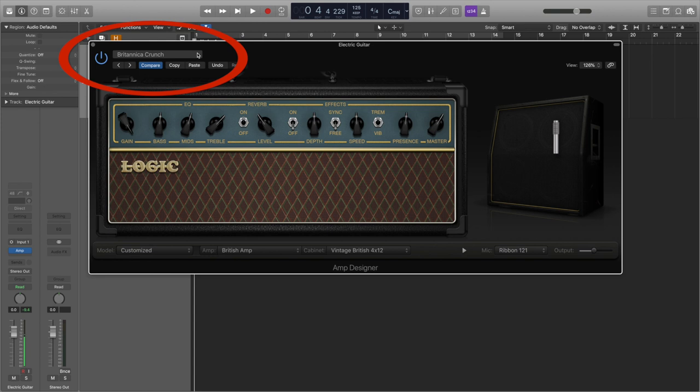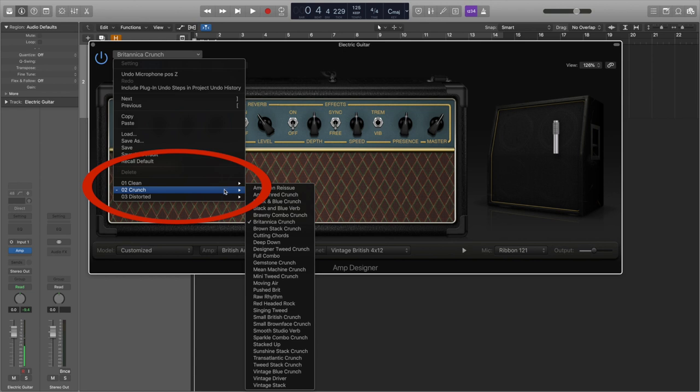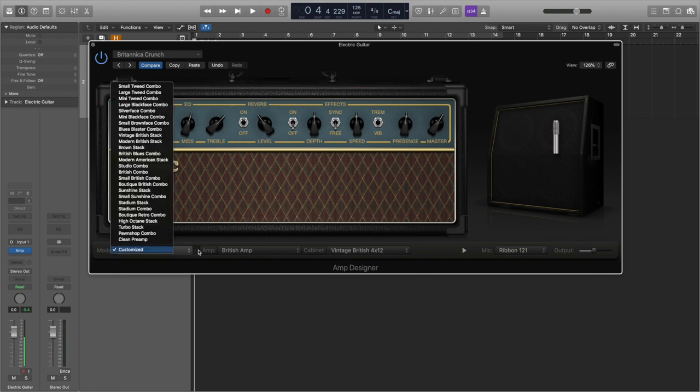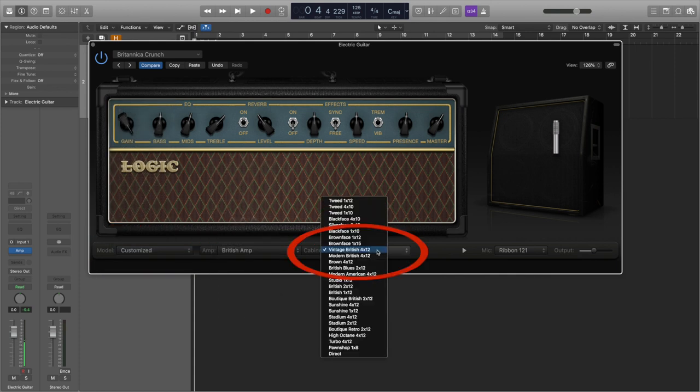We do this by going to the menu at the top, and you can see they've been organised into categories of clean, crunch, and distorted. So let's choose the Britannica Crunch. Once we've selected the amp or sound, you'll see an image of the amp as if it were real. You can adjust all the amp settings just like you would on a physical amp. Along the bottom, we can choose the type of amp using the model or amp menu, and we can also choose the cabinet connected to it.